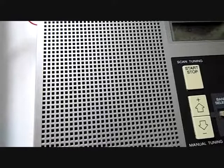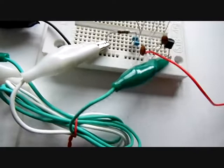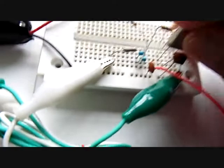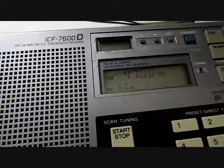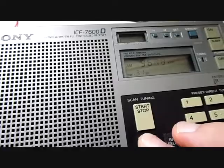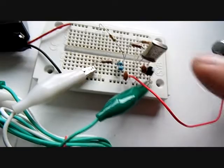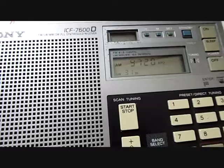If I now want to change the frequency — for example to the 31 meter band — I just need a different crystal. This is the 31 meter band crystal. I pull out my old crystal and plug in the new one, which is 9.72 megahertz. Now we are in the 31 meter band. Let's search it — it should be on 9720. There was a dodgy contact, but as you can see it now works.